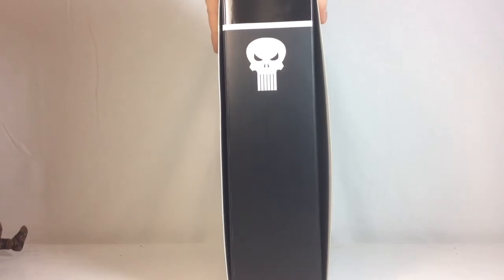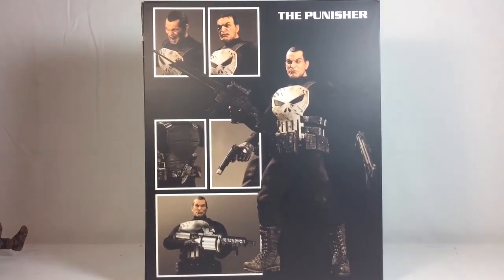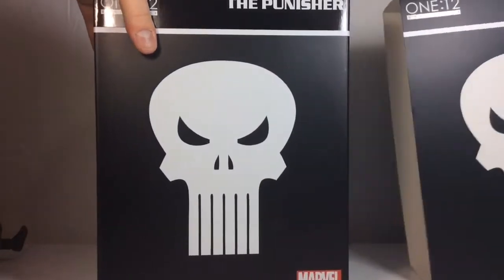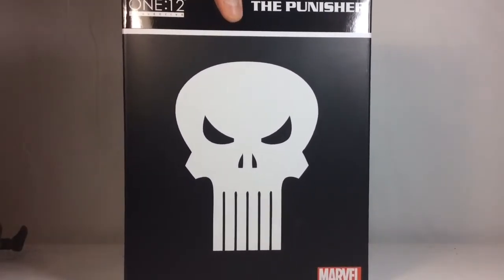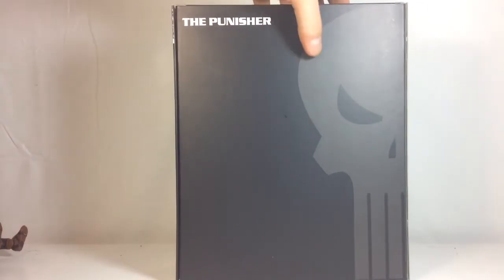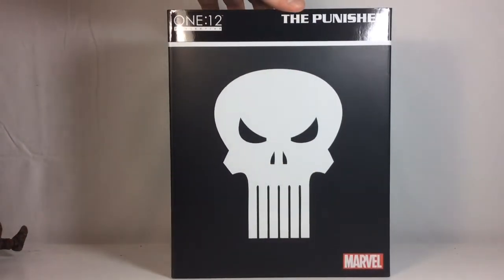Turning around to the side, we've got the Punisher logo and it says 1:12 Collective on the bottom. Flipping it around to the back, we've got pictures of different accessories, different heads, and everything he comes with — giving a nice display of what you can mix and match for different looks. On the other side it says MezcoToys.com. Then you slide that front piece off, and you get the same logo on this side. On the other side it has the half Punisher logo in a nice gray. Looks really good.